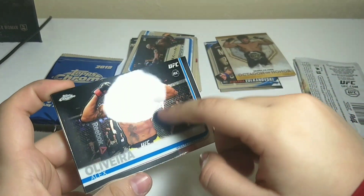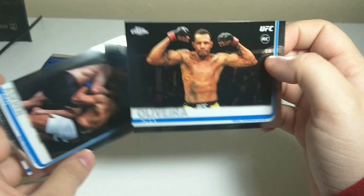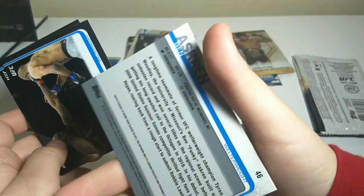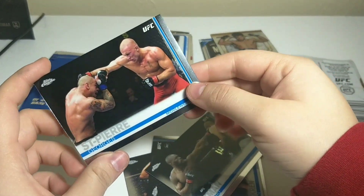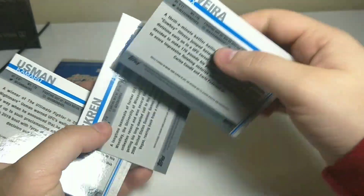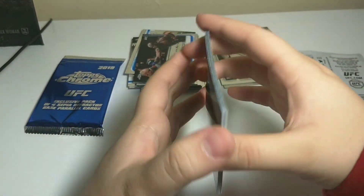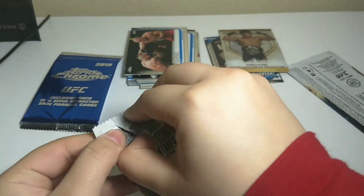Alex Oliveira — this man. Him versus Yancy Medeiros was probably one of my favorite UFC fights ever. Ben Askren, rookie card — I freaking hate Ben Askren. Kamaru Usman and George St-Pierre. Oh nice, key cards. No refractors, but that's okay. We have a couple more left.